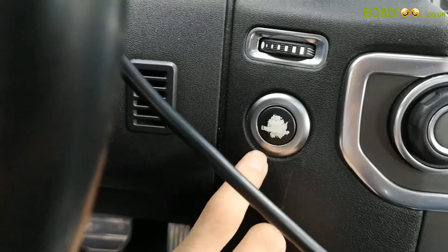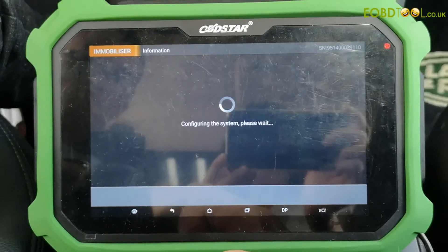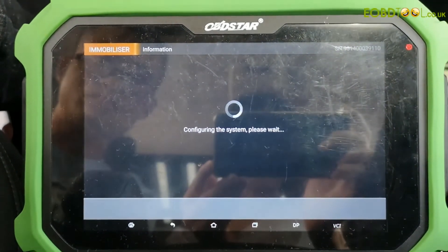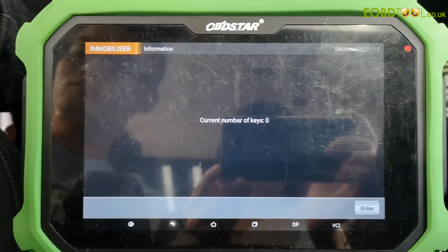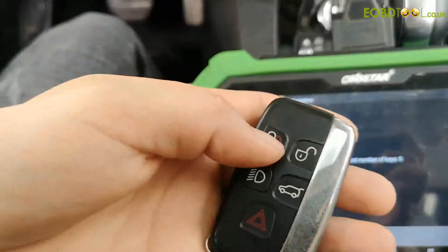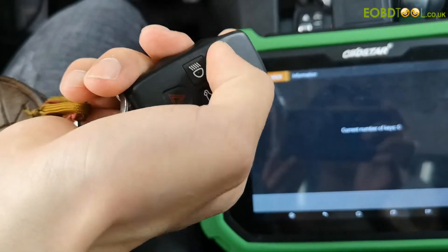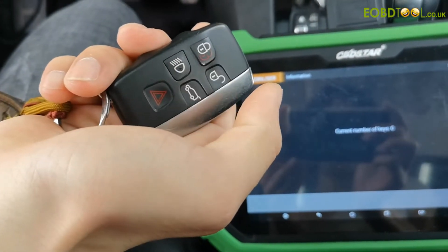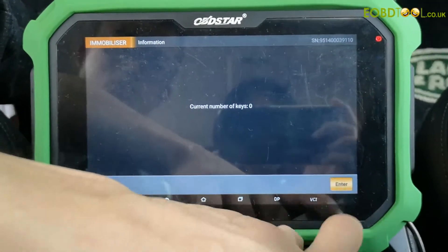Now we switch ignition off. It's configuring the system — please wait for a while. The current number of keys is zero. Click enter to continue.